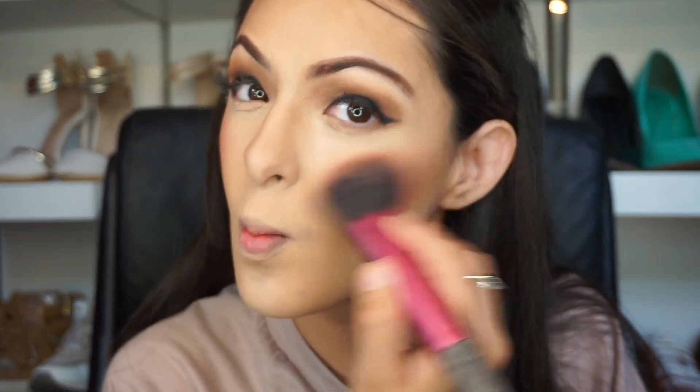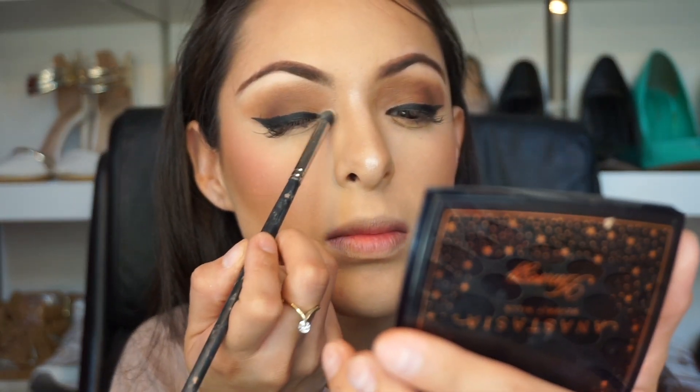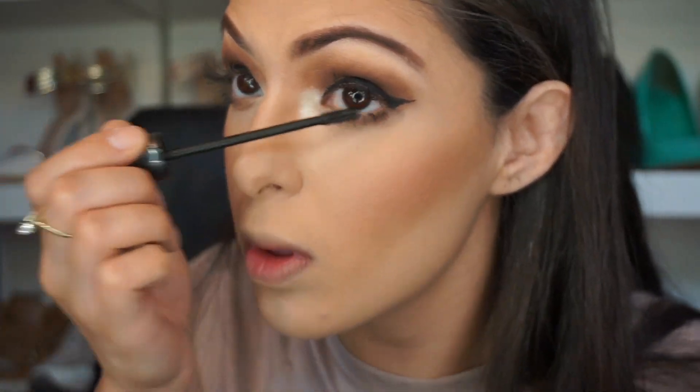Using this blush by Jacqueline Hill — it was a limited edition. Using one of Jacqueline Hill's highlight colors in the middle, but you can use any pretty silverish color. I'm going to be using the white shade in the Jacqueline Hill palette. White in the inner corner will definitely brighten your eyes and makes a huge difference — I cannot leave the house without that white eyeshadow in the inner corner.